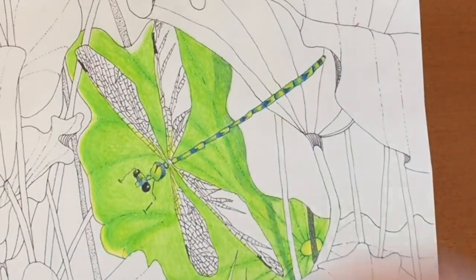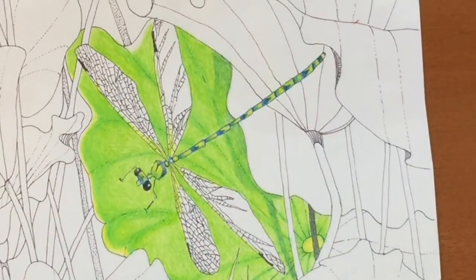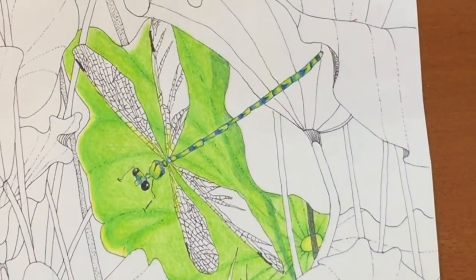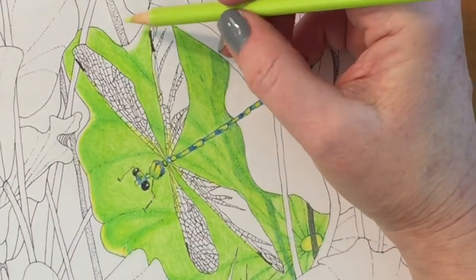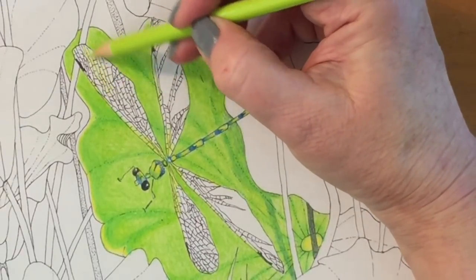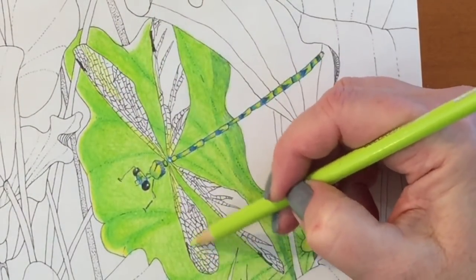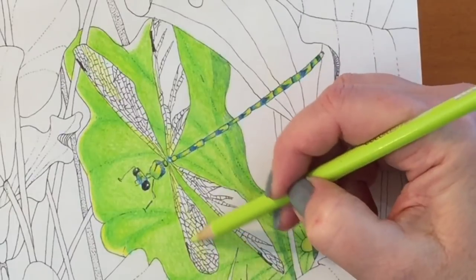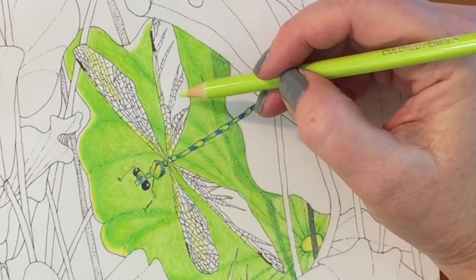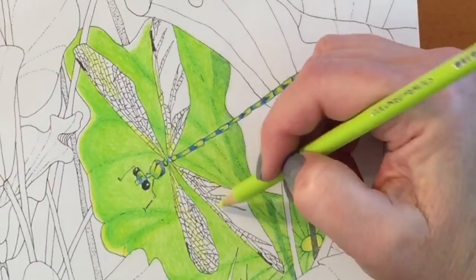Now I'm starting the wings. I leave the body visible through the wings so that gives it a transparent look, and I'm also putting some green in the wings. It adds to the look of the wings being see-through — very light, airy, and reflective.